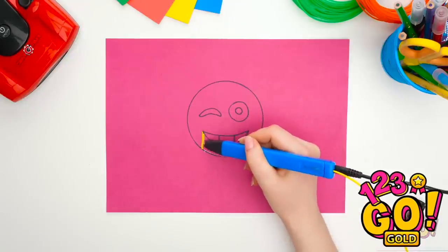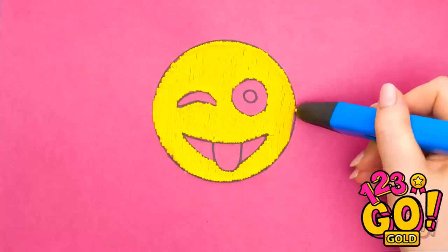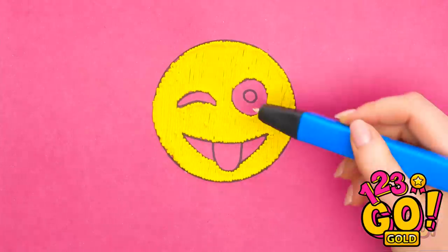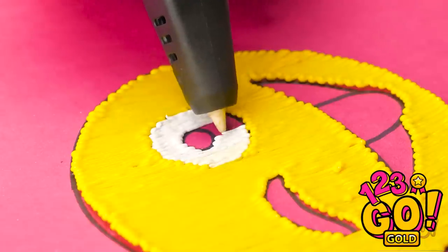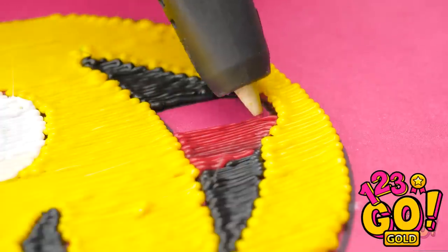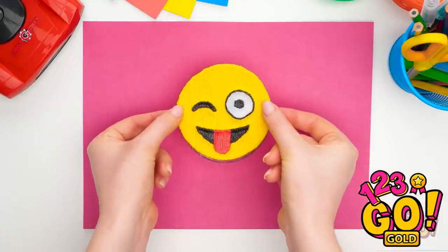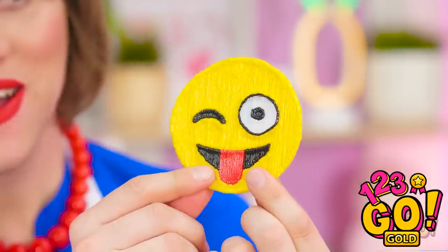Now to start with the 3D pen. I'll just fill in the circle with this yellow. Done! Now for some white — just fill in the eyes! Black for the pupils and mouth! Can't forget the cute little tongue! It turned out darling! This little face is just so cute!